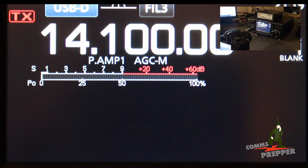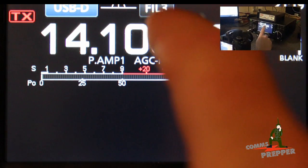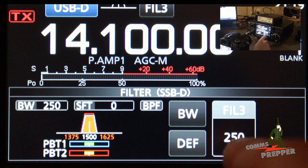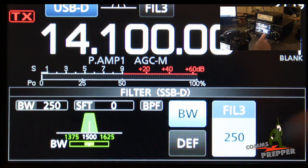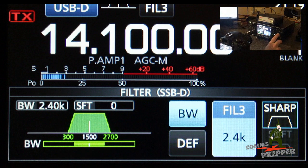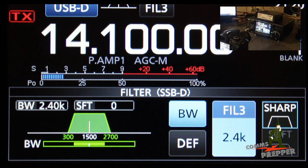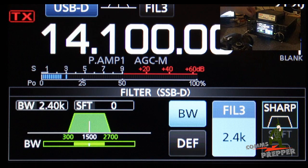Out of the box the IF filter skirt is too tight for the Pactor modem — the Pactor modem wants 2.4 kilohertz of IF bandwidth. I press and hold the filter button and it shows me 250 hertz of bandwidth, which is way too narrow. I press and hold the bandwidth button and rotate the main VFO knob to increase that filter bandwidth to exactly 2.4 kHz. We've set our levels in the modem to 75 and 75, which is the audio level coming out of the modem driving the radio.